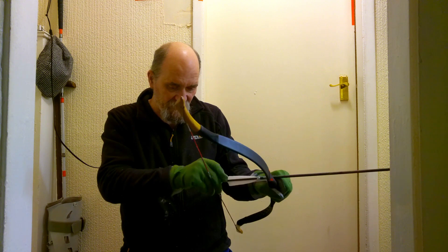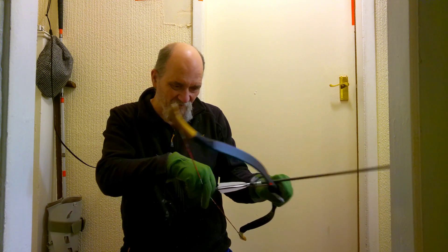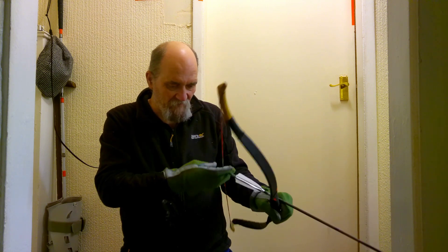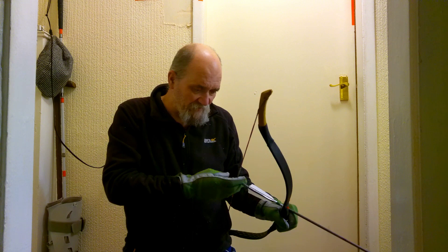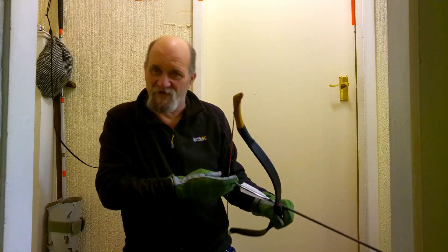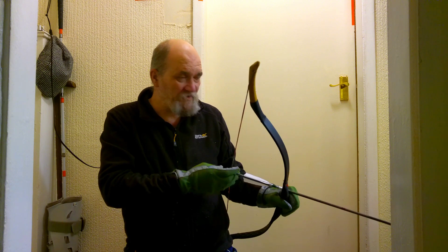You can almost feel it complaining — but that's because it's only got a twenty-eight, twenty-nine inch draw, and the longer you hold it, it seems to think you're going to try and pull it even further. And it doesn't like it, but it doesn't do it any harm.